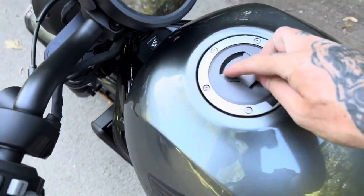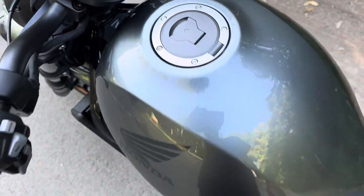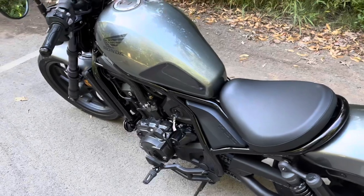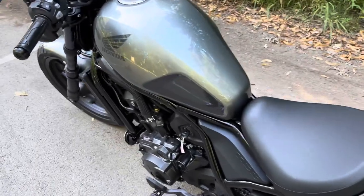You do have a locking gas cap. Holds about three gallons of gasoline. It is pretty decent on gas — I noticed in standard mode, and I'll go over the different modes in a minute.